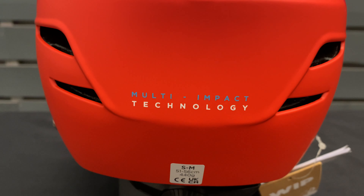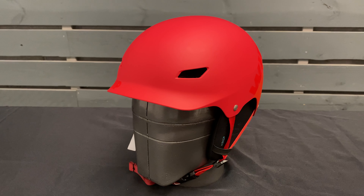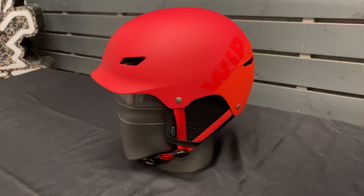It's made with multi-impact EPP foam, which will always regain its shape after impact, and a hard one-piece ABS outer shell so it will withstand continuous bumps and knocks and scrapes.